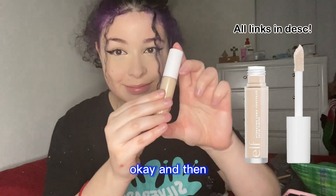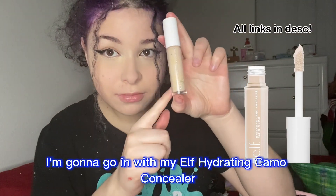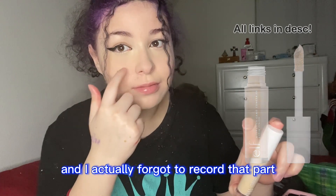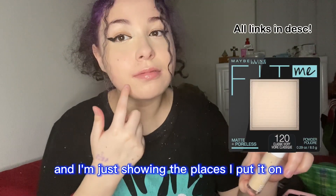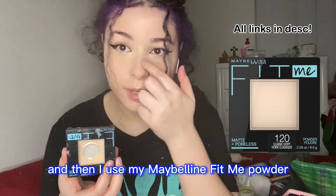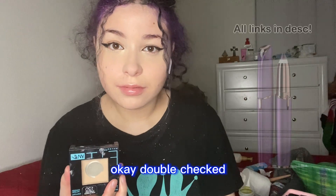Then I'm gonna go in with my e.l.f. Hydrating Camo Concealer — I actually forgot to record that part, but I put it on and I'm just showing the places I applied it. Then I use my Maybelline Fit Me powder. I double-checked and it is Maybelline.